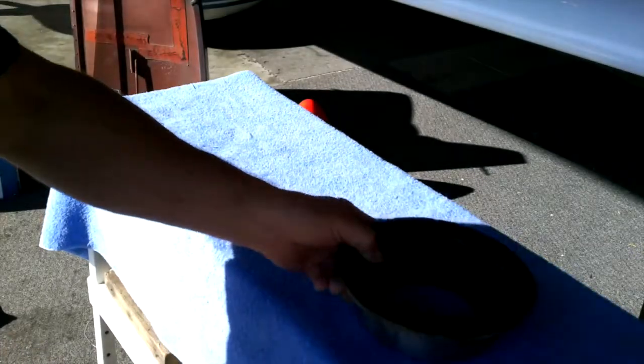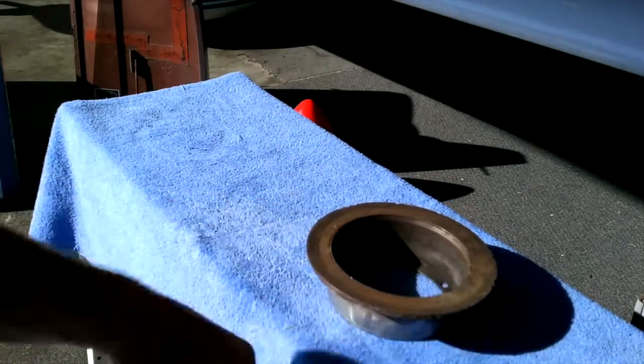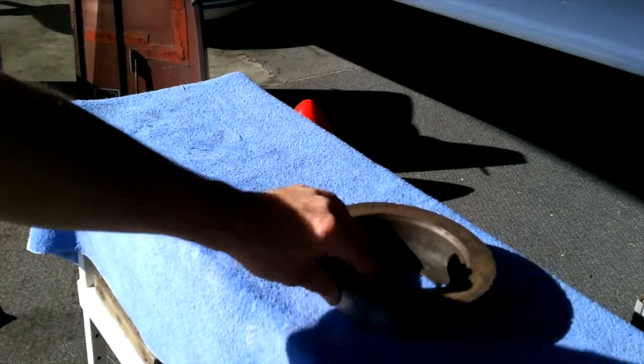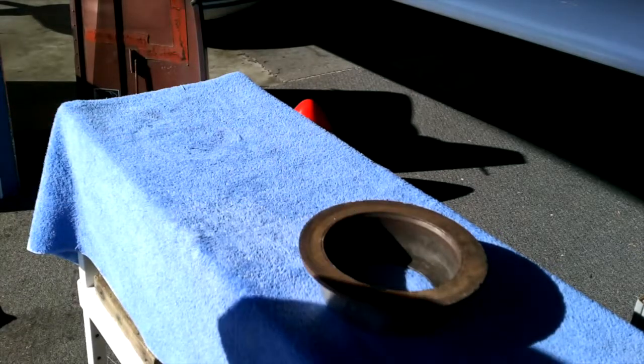This morning we're going to do a quick demo on taking the corrosion off of your brake disc. We had one of our members in Hawaii in a saltwater environment, so they get a lot of corrosion on their brake discs from not flying. The best thing you can do is fly your airplane and let the brake pads clean it all off.